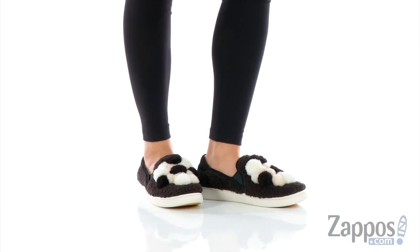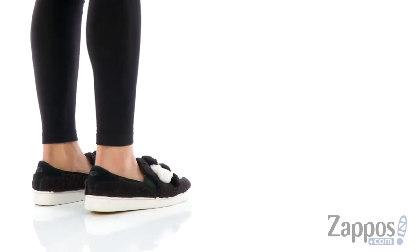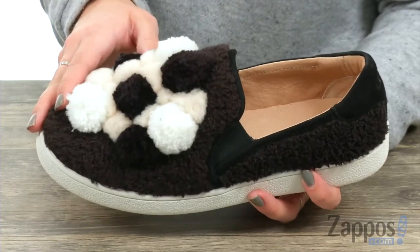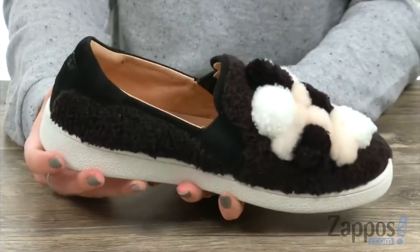Hey guys, Autumn from Zappos here, and today I've got the Rikki Pom-Pom from UGG. These sneakers are a lot of fun. I love all of the pom-poms here for the upper — it's got sheepskin too, so it's nice and furry. It's just really different, and I like that a lot.